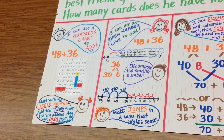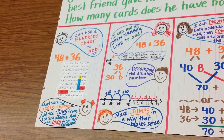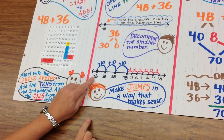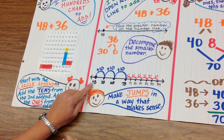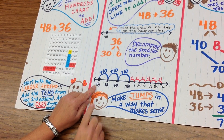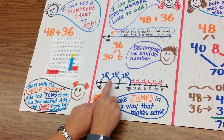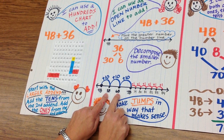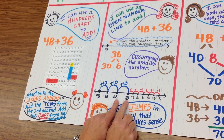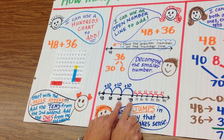Think of how to use jumps on the number line to show that you are adding 36. When we are at 48, we are going to add 30. To do that, we can break 30 down into 3 groups of 10. So 48 plus 10 gets me to 58, then I add another 10 and I'm at 68, and another 10 gets me to 78. Each time I'm adding on the number line, I'm marking my number line to show what number I'm landing on.